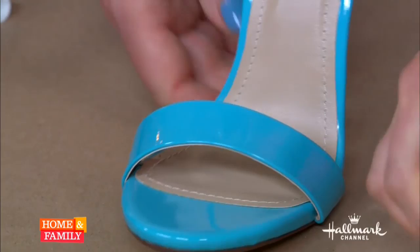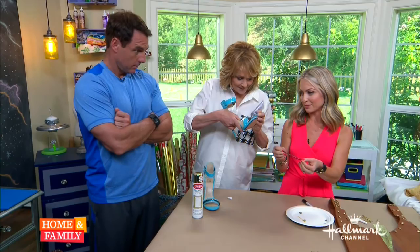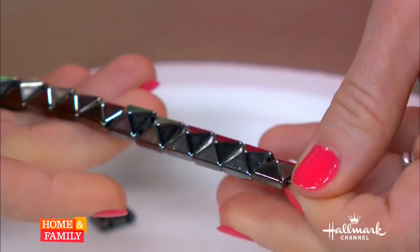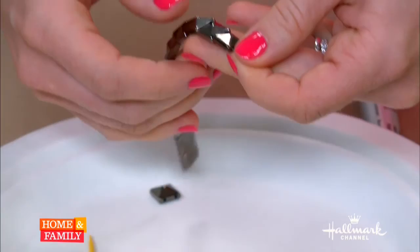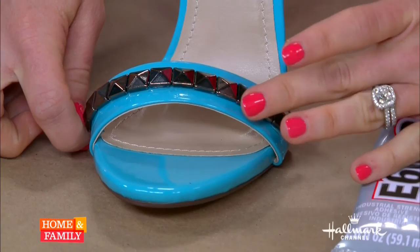Christina, if you can help me — all you do is apply a line of glue that goes all the way across. You can cut the strip to the length you want: the individual studs do come off, so if you wanted a shorter strip you could take them off and cut the actual cord — we're going to have to cut the little tail off the end too. Great job, Christina! And then you just have to keep it in place until it dries.